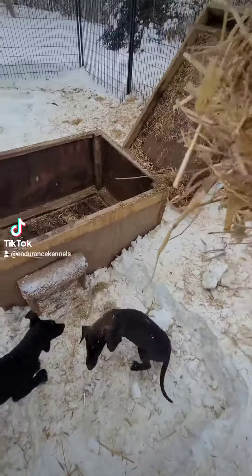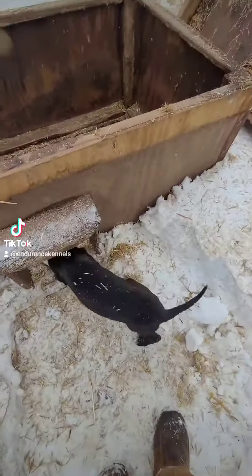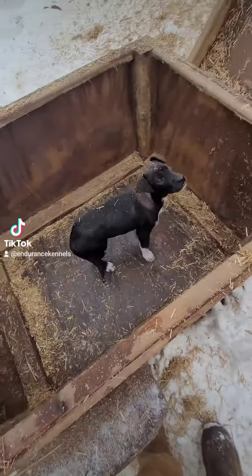Welcome back to Sled Dog Tick Tock. Doing a new straw for the puppies. Shoveled out a little bit in front of their house here. Nice and warm today and shoveled out their entire house.